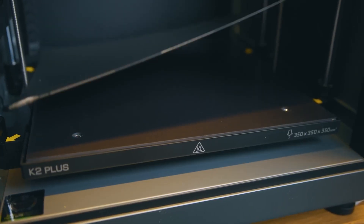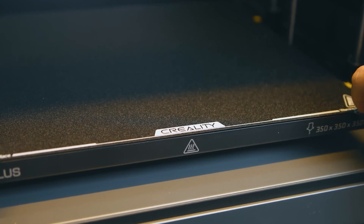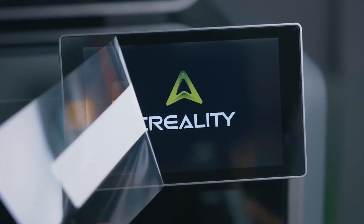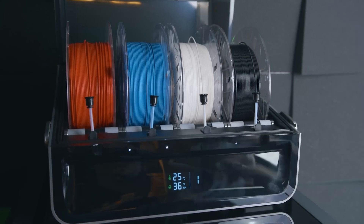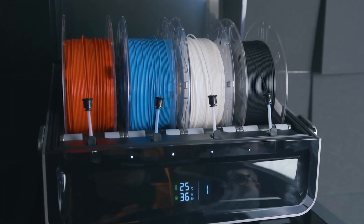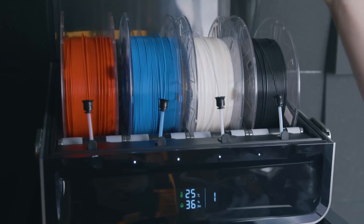The K2 Plus Combo has a frame made from aerospace-grade aluminum alloy — even just looking at it from the outside gives you a sense of reliability. On the inside, the matrix-style skeleton, dual Z motors, and four linear rails almost completely eliminate vibrations during printing. You can print large single-piece models or multiple smaller ones at the same time. If you're into prototyping or small-batch production, this is a real game-changer.